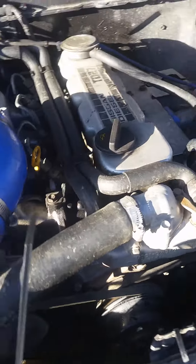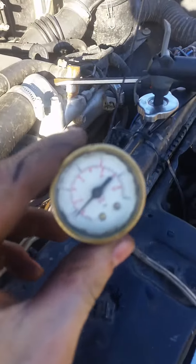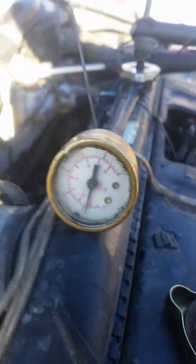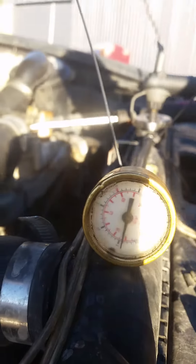Trying to find a coolant leak on this thing. So I've got my gauge and my bike pump.